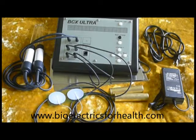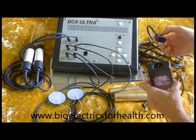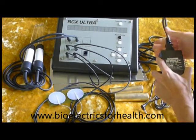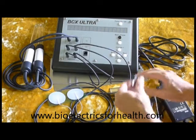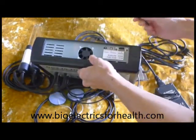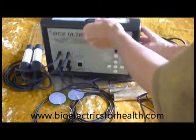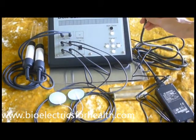To set up the power, take the power cord and the power supply and insert the wire into one end of the power supply. Then take the wire from the power supply and insert the small end into the back of the unit marked plus 24VDC. Then plug the other end of the power supply with a three prong into your outlet.